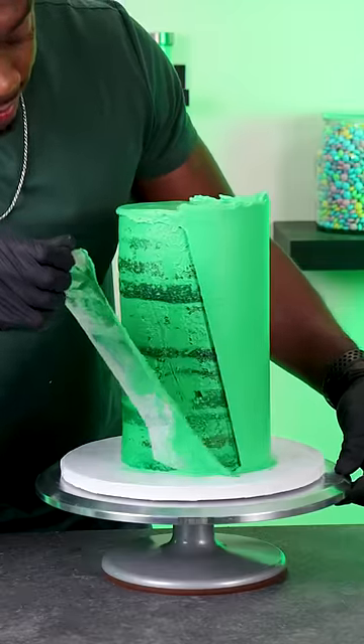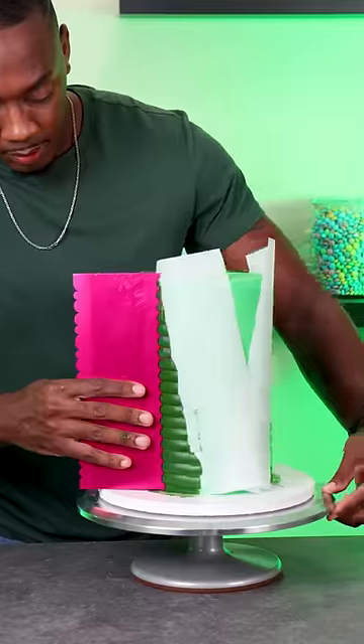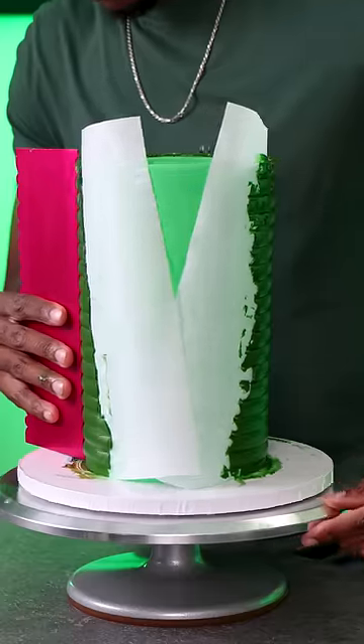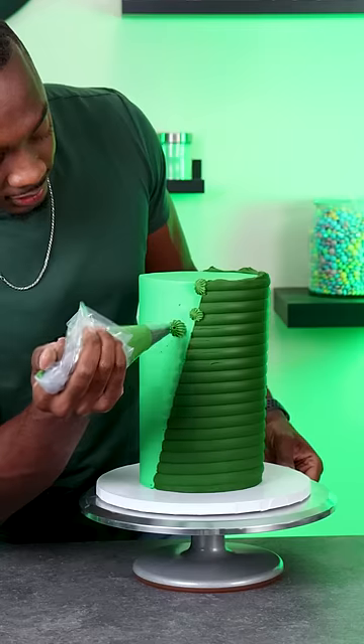I chill the buttercream before adding these next pieces of parchment because I wanted to make sure that it didn't smudge. Then I'm adding a darker green buttercream, which is way darker than I intended, and I'm using a grooved cake comb to give it a little bit of texture so you can really see that difference between the two.